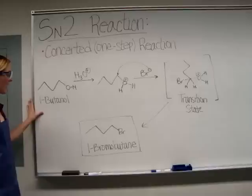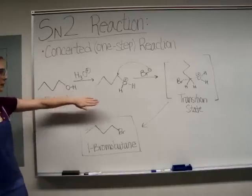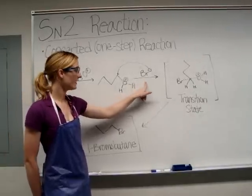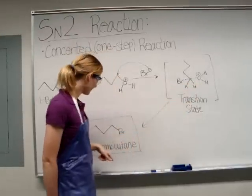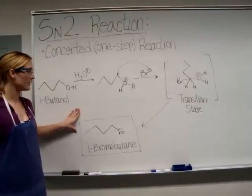As you can see from this reaction, you will first be adding the acid to convert the OH leaving group to a better leaving group, water. Then, once the bromide ions add, they will form a transition state where both the bromide ions and the water are still on the molecule. The water will then leave to give you your product, 1-bromobutane.